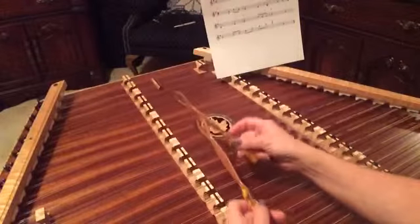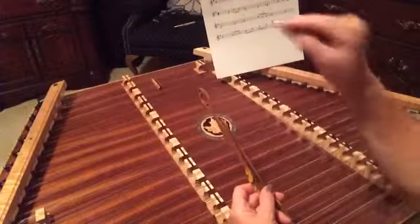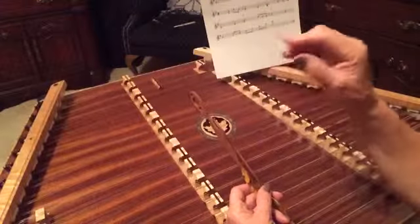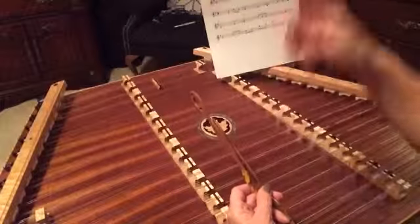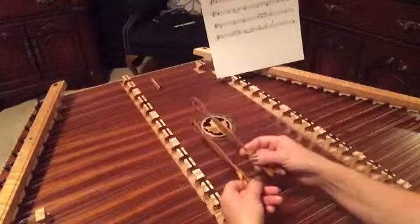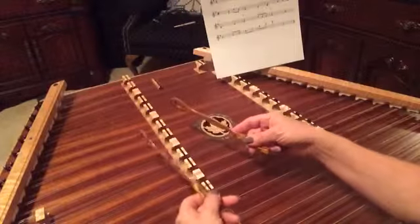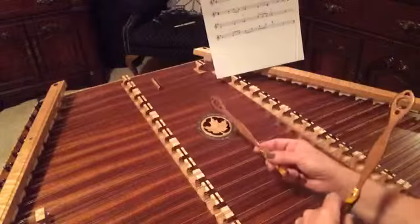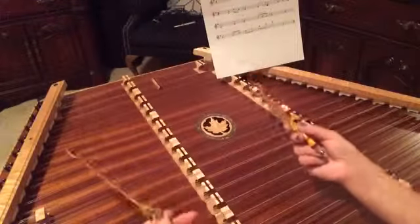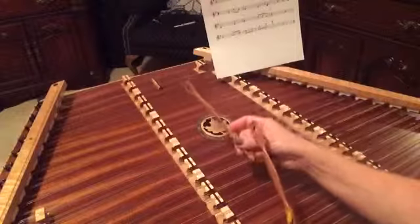We're going to do an arpeggio here, so you've got to play this from top to bottom as it's written on the page. It's written with a G, a B, and a D, and that's the order you're going to play them in. You're going to have to do a left-handed arpeggio, which means you're going to play left, right, left — so it's G, B, D.